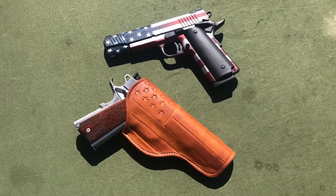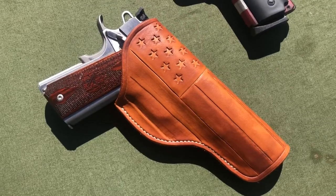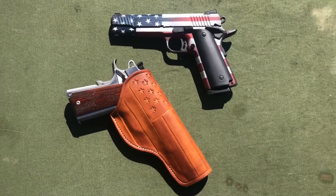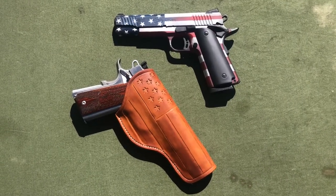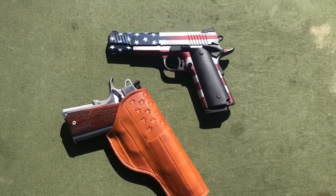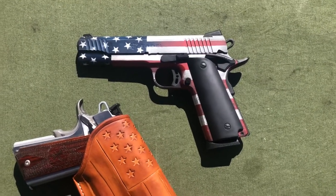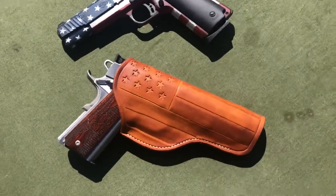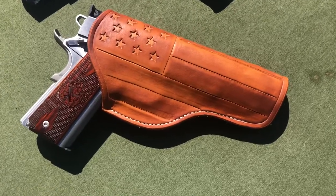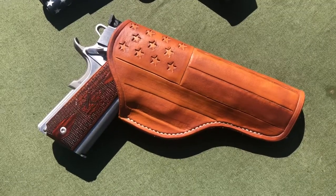And Mark Thomas of Mark Thomas Leatherwork — I saw a video that he had made on a 1911 holster and contacted him about making a patriotic one to go along with my Citadel American flag Cerakoted 1911. I gave him carte blanche to do whatever design he felt would look good, and this is what he came up with, and it is just absolutely gorgeous. I love it.